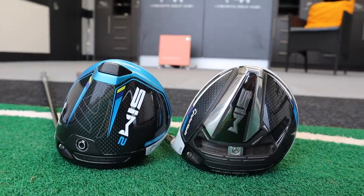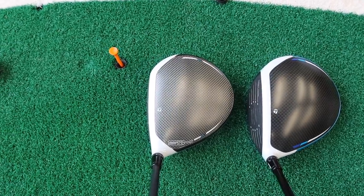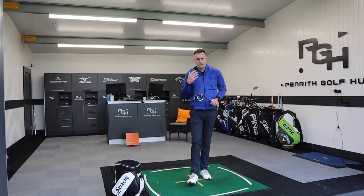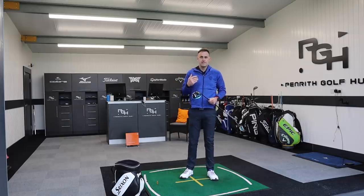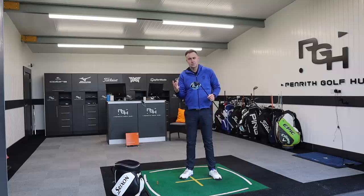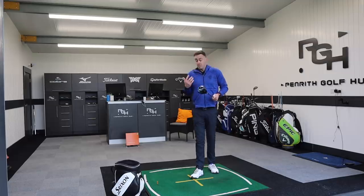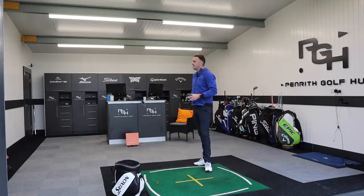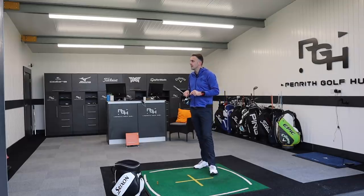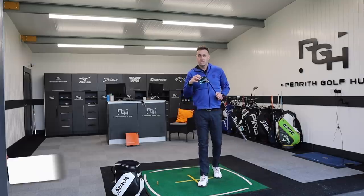Interesting results from the new SIM2 against last year's SIM. For me it's winning. The looks are very similar — I quite like the darker finish but that wouldn't influence my buying process. The feel is much better; I said it straight away on the first shot. It feels more explosive, a better sound — not quite as dull or dead. Number-wise there's quite a bit of a difference in ball speed from a very similar clubhead speed. Hats off to TaylorMade — that is a really good product and there is a clear difference versus the previous model.